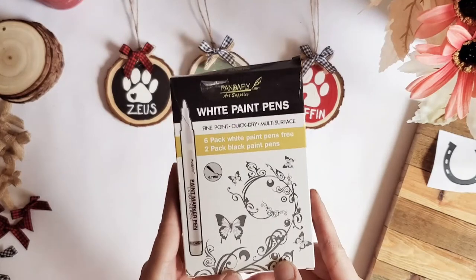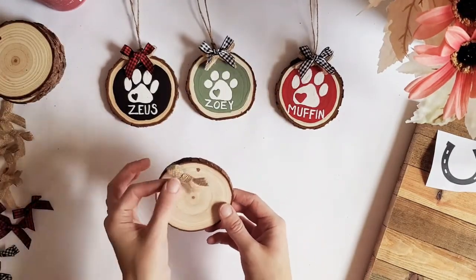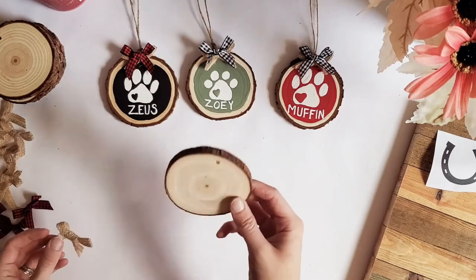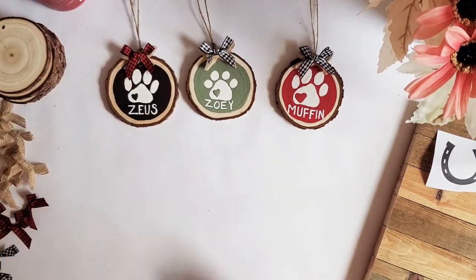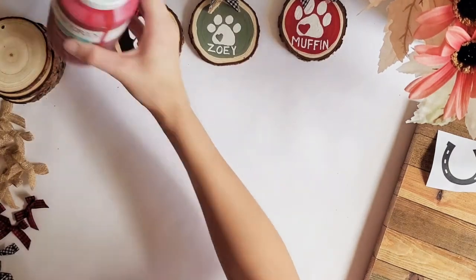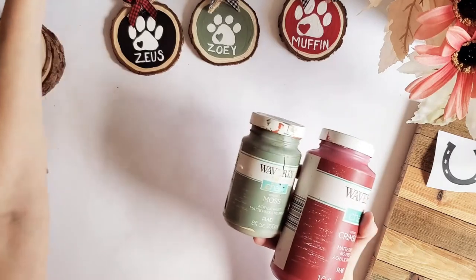These are the paint pens that I use, so I will link these down below. I got my wood slices off of Amazon as well as the bows that I put on top of them. The wood slices are about three to four inches, and I'll link these two items down below as well. For my paints I'm using Waverly chalk paint — I have the crimson red, the moss green, and the ink black that I'll be using today.